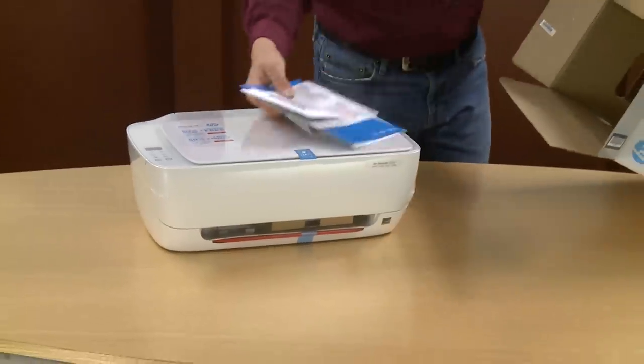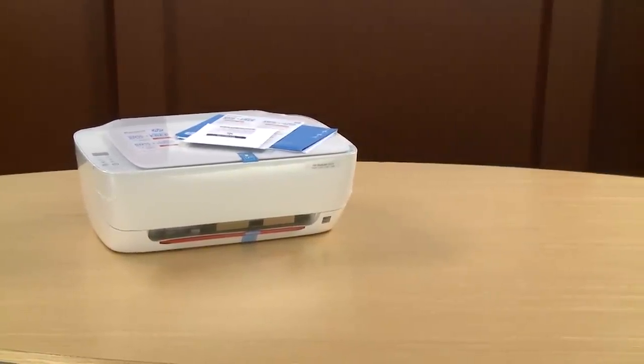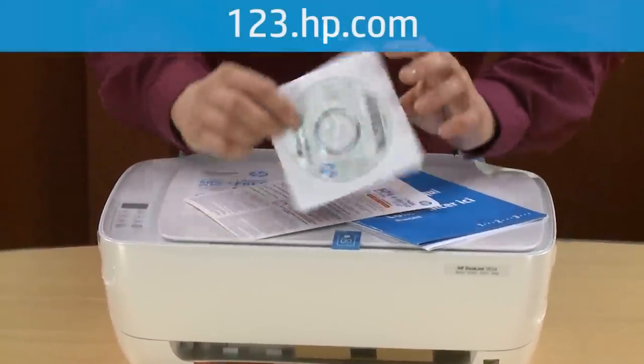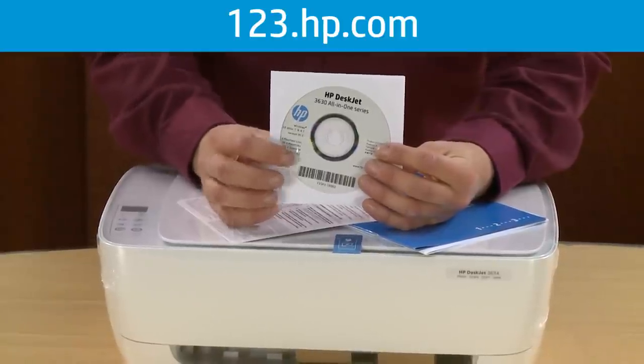Remove all the printer papers from the box. First, you'll find the installation CD for both Windows and Mac. If in the future you misplace this disk, you can download the software and drivers at 123.hp.com.